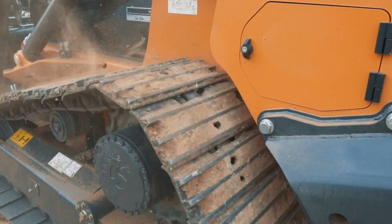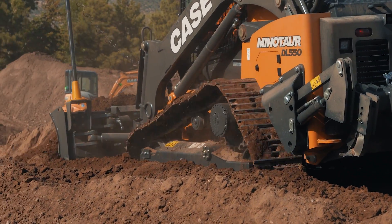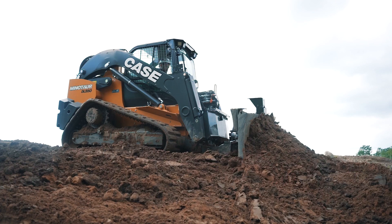The next steel track option we have is the 18-inch grouser. A little bit wider, it's going to give you more durability and better flotation than a rubber track.